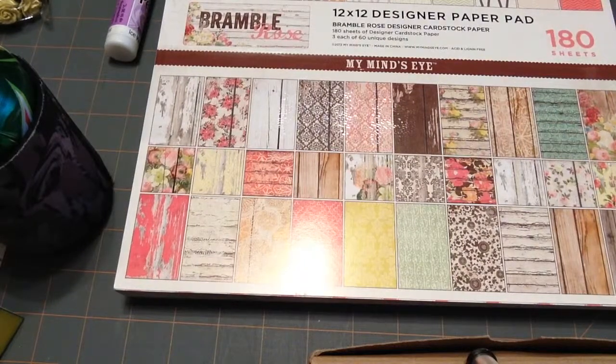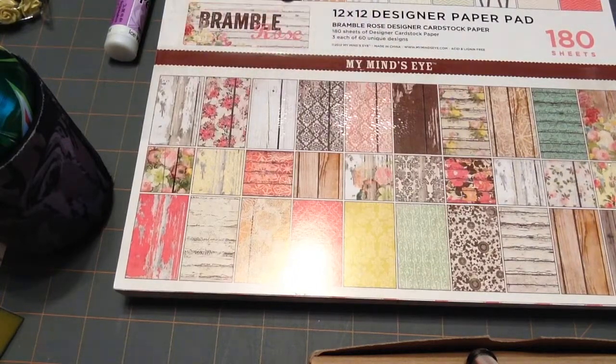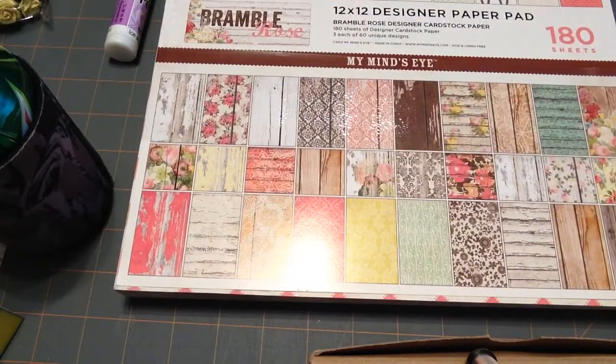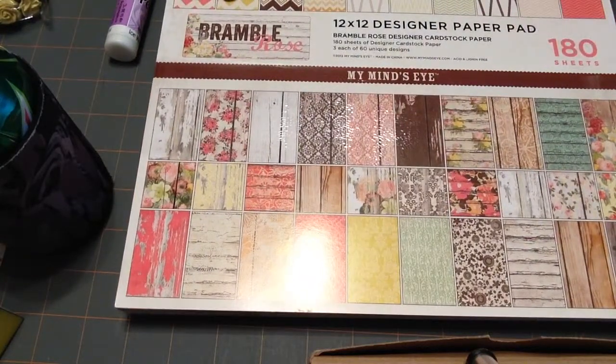Hi everybody, I have a little project share for you. I actually have two but I'll do the other one in a separate video. This project is some little thank you cards — I had hosted a Scentsy basket party for my sister-in-law, she's selling Scentsy now. Some people bought from her at my work, so I wanted to make little thank you cards for them.